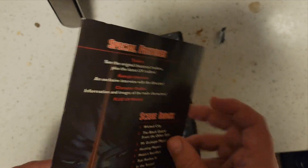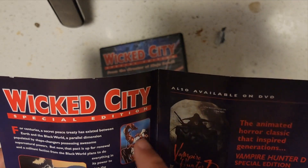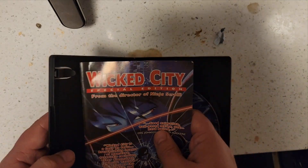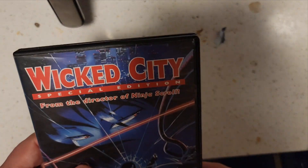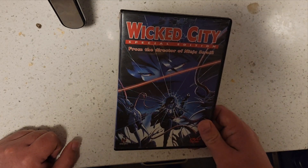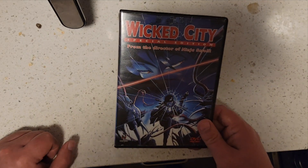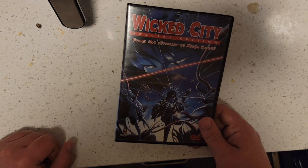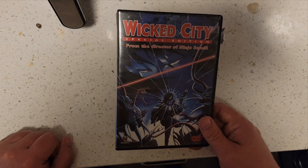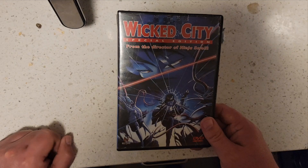The story: the hero is teamed up with this other-world female agent from the dark side, and they're protecting this old guy who is supposed to be an ambassador to create peace between the humans and the demons of the other world.